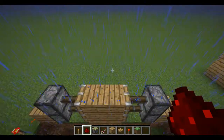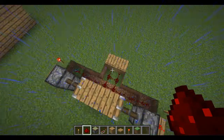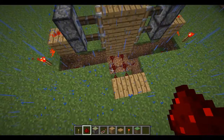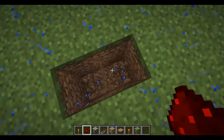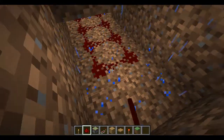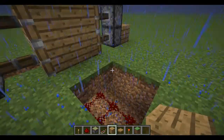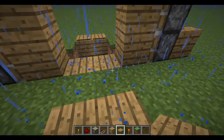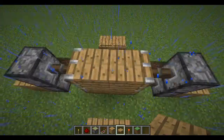Then you want to just keep a wire going — one, two — and then just cover it up like this. Put pressure plates right here, so it'll be connected to this. Just connect it here, and then it'll send redstone, or send power.